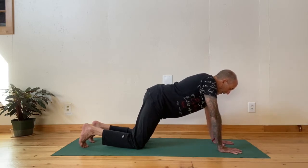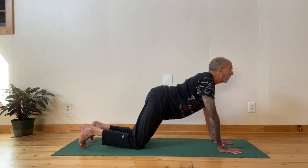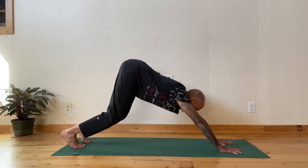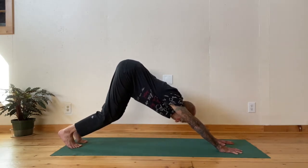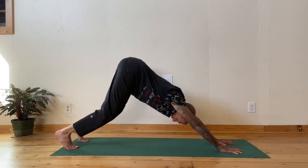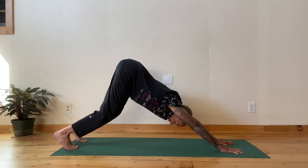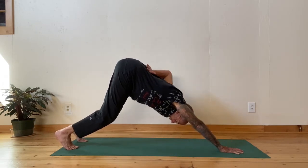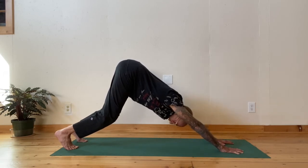From here you inhale, you lift your head, draw your shoulders back, lift the buttocks, and then keeping the head up for a moment, you straighten the legs and start pressing into the hands. See if you can push your hands so much that you keep going back away from them, arms straight. My knees are still bent so that I can contract my lower back and keep my sitting bones up toward the ceiling.